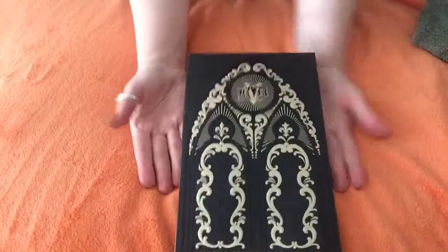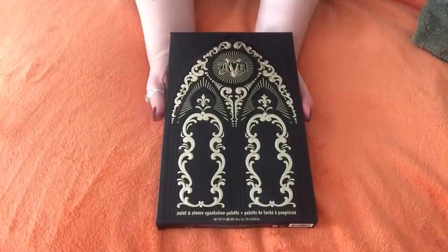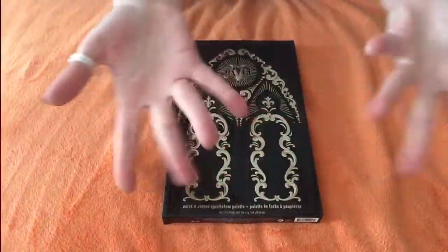Hey, what's up guys? So today I'm going to be doing the swatches for Kat Von D's Saint and Sinner palette. So let's get started.